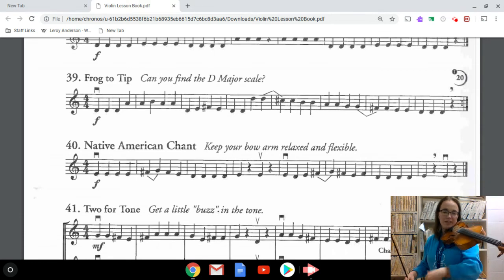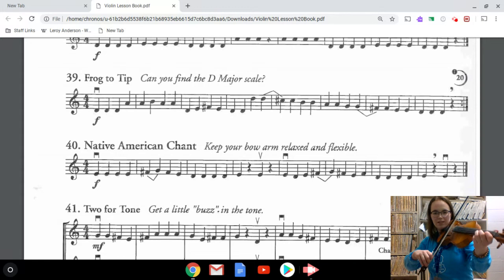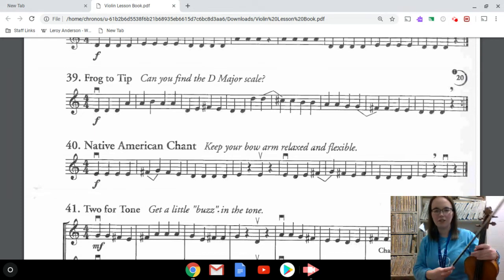When we put that all together without the stops in the middle, this is what it will sound like. That shouldn't be too challenging — we've played lots of scales before and that should just be right under your fingertips.